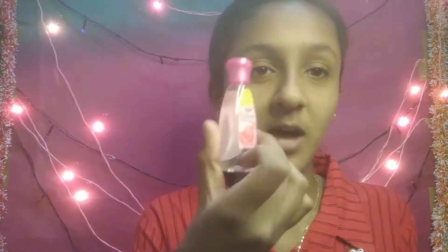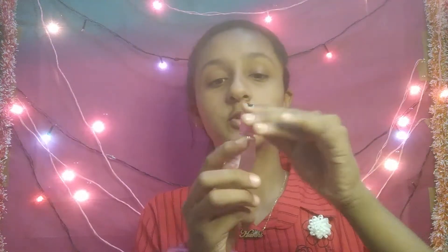First, we will put the gulab gel. I will take 2-3 drops in my hand and put it on my face. Now we will put the Huda Beauty primer. I will put it on my face and show you how to blend it.